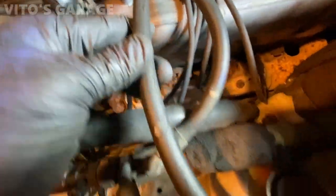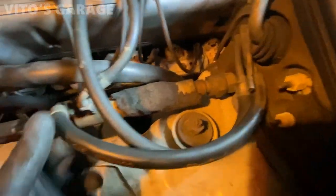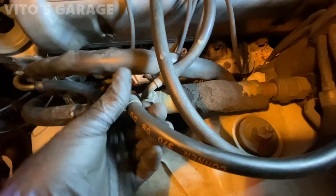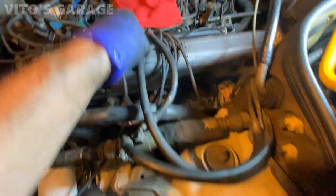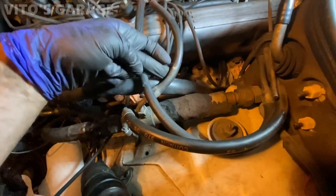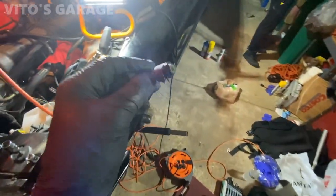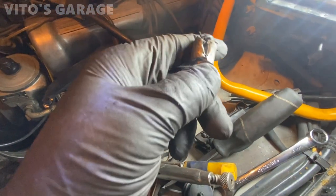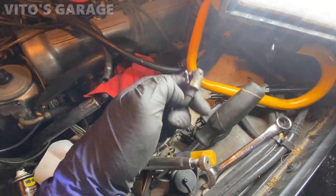Look at this hose — I'm gonna replace these fuel lines. I'm just gonna cut it, remove this splice right here, and then install a universal 3/8 hose here and here and put clamps on. This one too. This is a pain but this is how you replace these fuel hoses — you gotta cut them, splice these fittings off, and then you can install new hose and put clamps on.